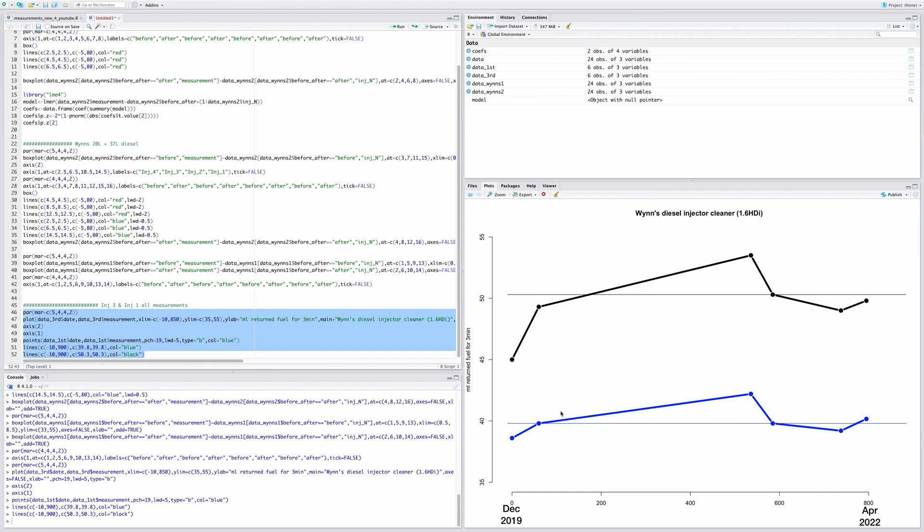For the second Wynns treatment, the baseline dot is slightly below the post-first-treatment value. After the second treatment, the values are slightly higher — they haven't dropped further. This is what I'm trying to show with this graph: it hasn't improved them more, and that's not too different from the after result. They haven't really increased that much between the two treatments either.